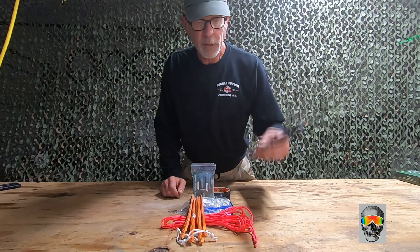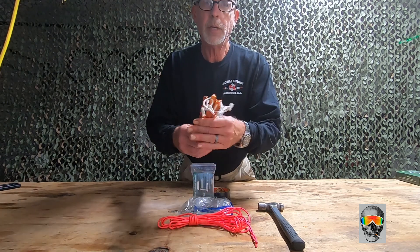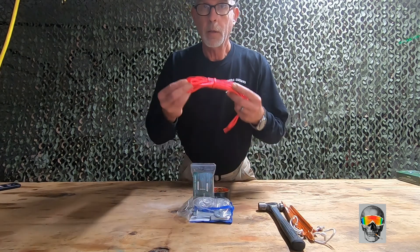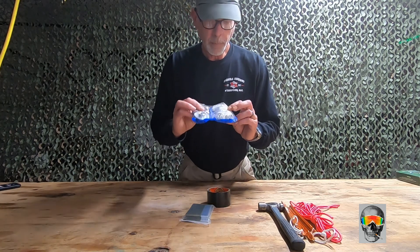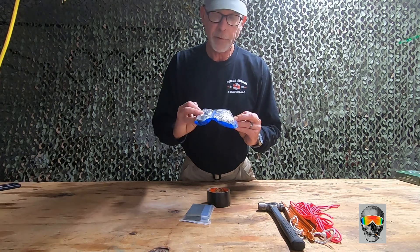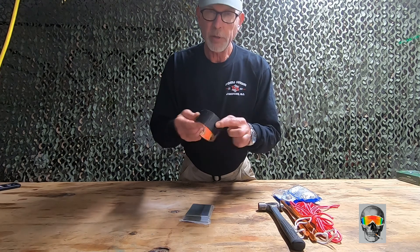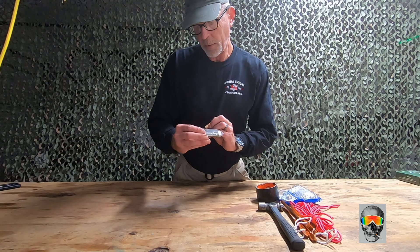Without further ado, some of the components I have here: obviously a hammer, and these are tent stakes — the inexpensive tent stakes. You can buy the Coghlan's at Walmart, very cheap, I think they're under a dollar a piece. This is some cordage, 550 paracord. You'll need a grommet maker — I got this at Harbor Freight Tools, pretty inexpensive. Trying to keep this on the cheap. Also some duct tape — this is Gorilla Tape, it's good tape.